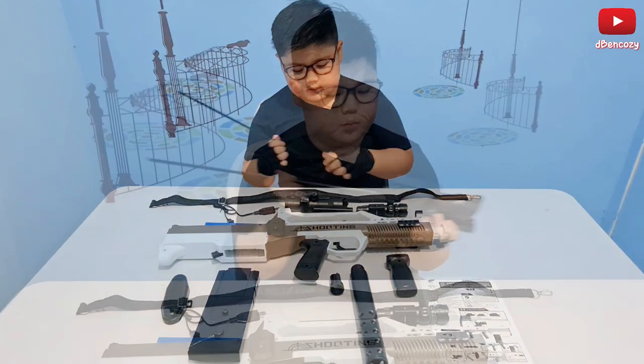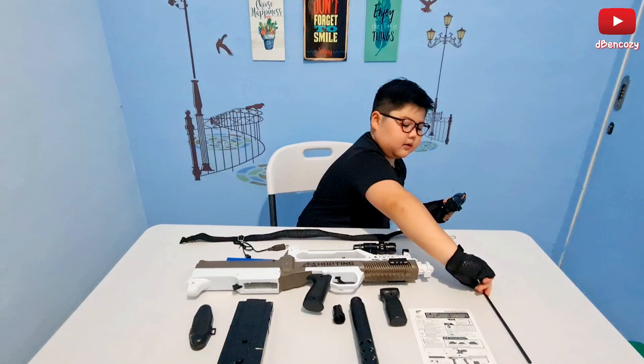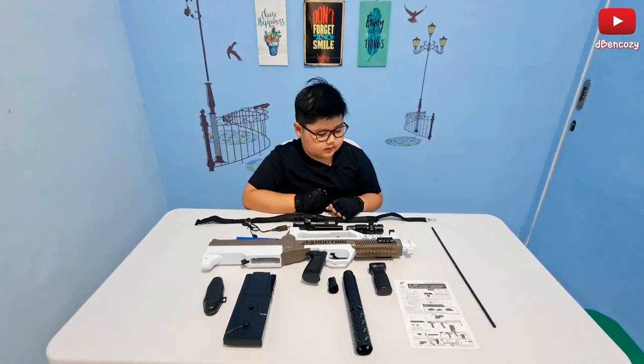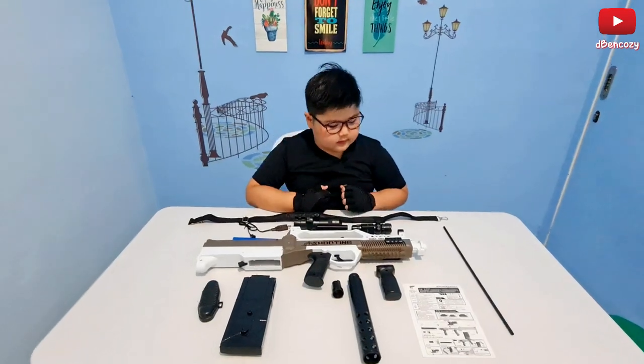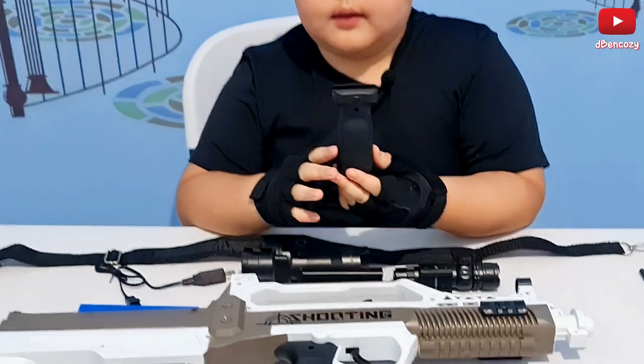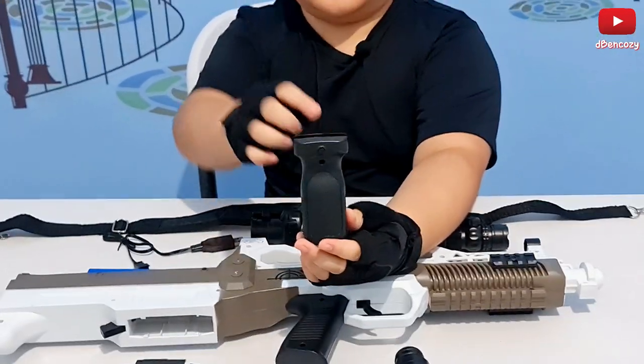Then we have this stick — honestly I don't know what to do with it, so if you guys have this gun you can comment down on what to do with the stick. Next up we have this hand grip, it's a bit different from the M4 hand grip. There's actually a button here so I can easily put it in without any screw problems.